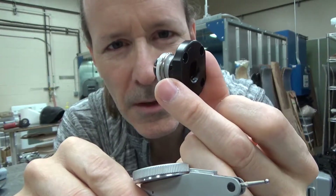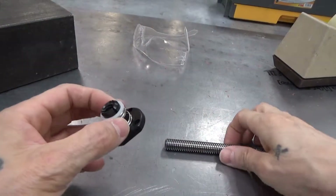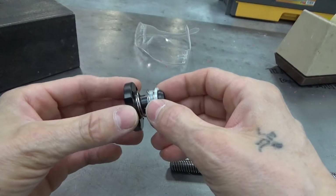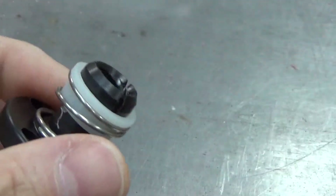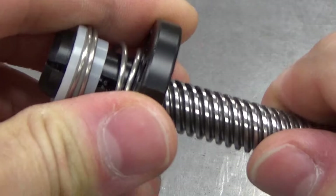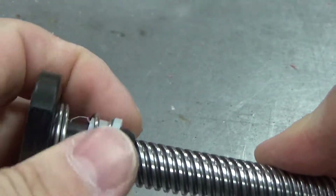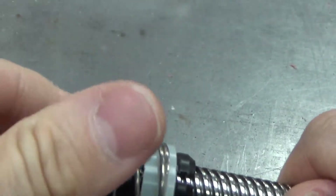What I want to show you today is how much backlash is in something like this, and whether this is the way you want to go with your machines. You can take it apart but you shouldn't have to. If you thread it in from this side it's kind of tough to get started, but if you put it in from the other side and pull it back a little bit, it's pretty easy to get started, and you just thread it on.